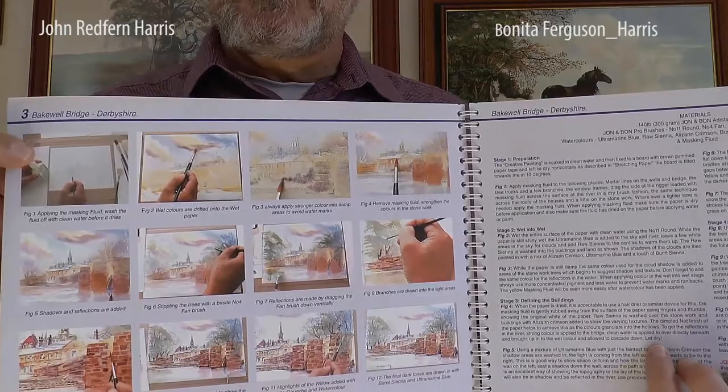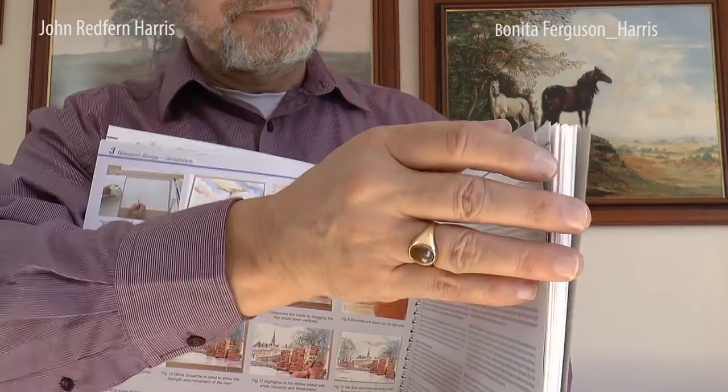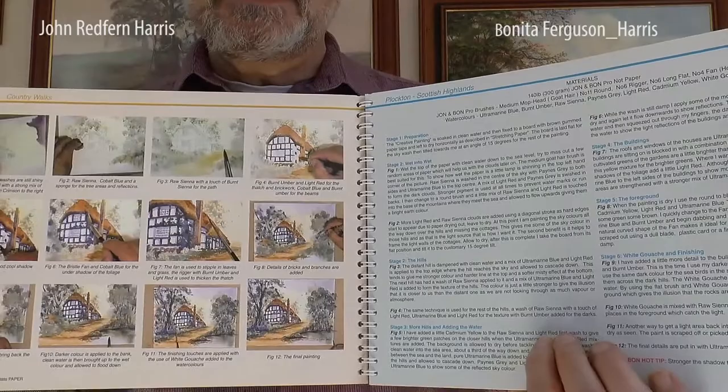We've got 60 full colour plates in these books — step-by-step instruction with a pictorial view, and then we've got the written instructions on the left-hand side. Benita and I have selected six different paintings. If you follow this course and do these six paintings, I feel sure that you'll know a lot more at the end than you do at the beginning.